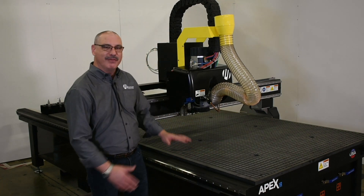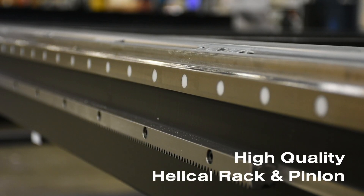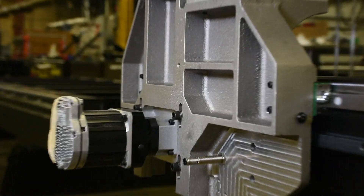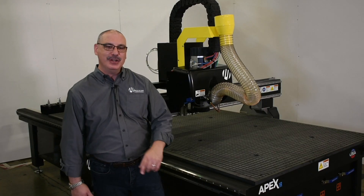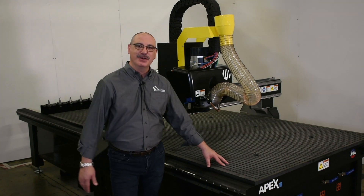This motion platform of the base and gantry is going to be coupled with high quality helical rack and pinion, 25 millimeter rail, Strontec servos, and planetary gearboxes. This provides you the torque and smooth motion you need and expect from your CNC router.